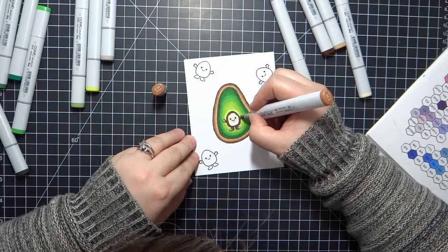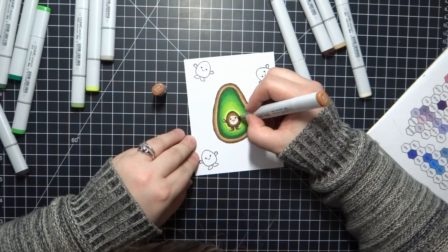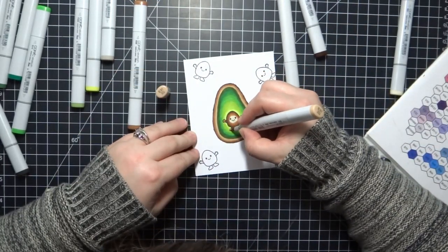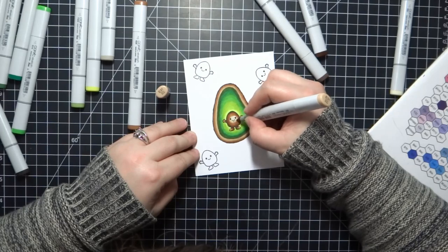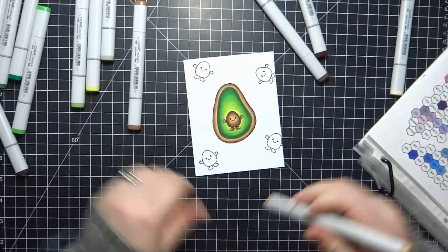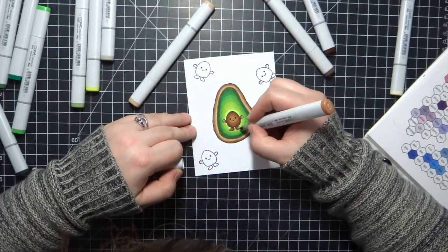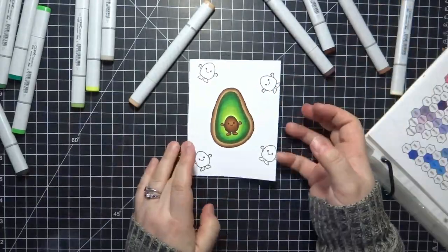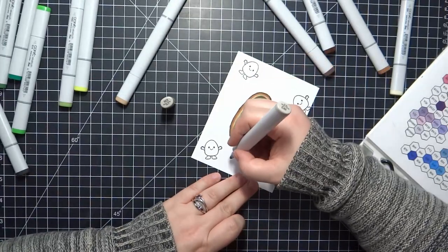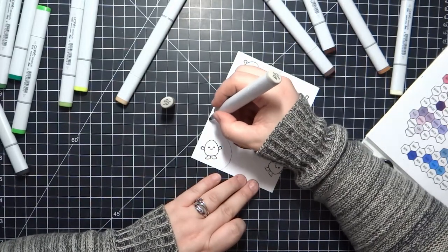The pit character is basically the same colors I used for the outer ring, but I included E81 on this one. Once I was happy with that blending, I go ahead and sketch out the avocado shape for the rest of the little avocados I'm coloring. Since they're all turned every which way, I wanted to make sure that the top of the character was pointed towards the top of the avocado, so the rounder base is at the bottom towards his feet.